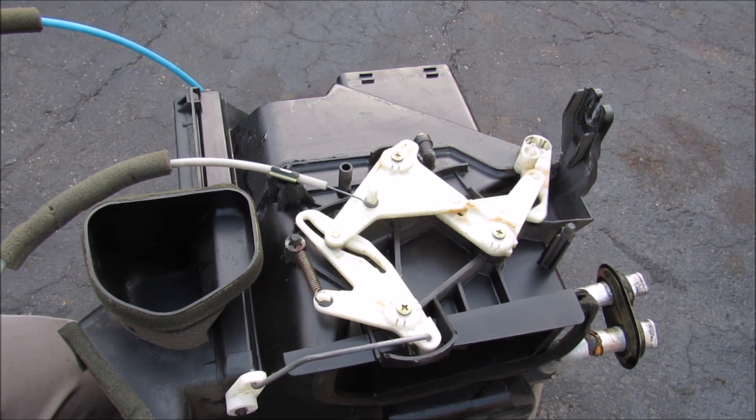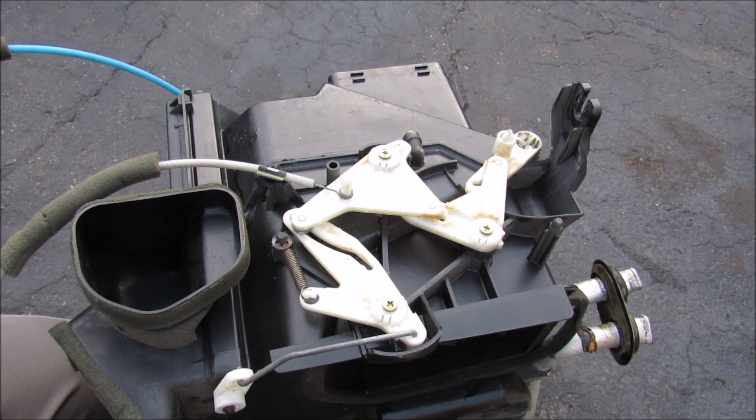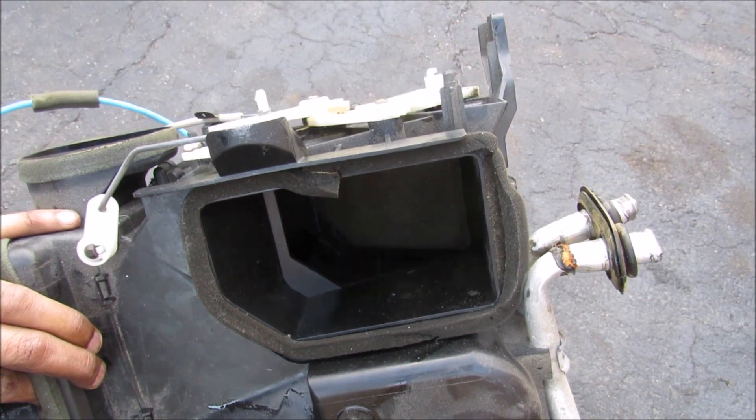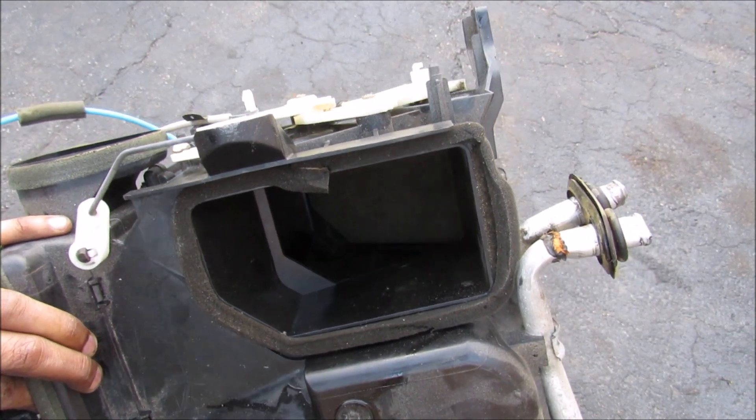The cable for the modes is quite complicated. There are a bunch of little mechanisms that move over here as I move from the defrost mode over here towards the foot and then towards the face. What that does is it moves the flaps on the inside here to redirect the airflow from the foot to the face to the defroster.